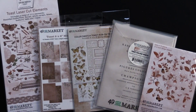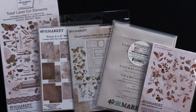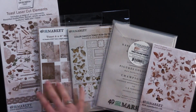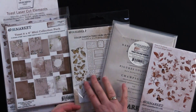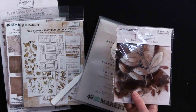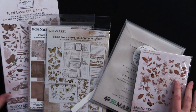Hi everybody, welcome to Paper Wishes weekly webisodes. I'm Lene Gehrig and today from 49 and Market I've got a fantastic color swatch collection from that series. This is the Toast collection. It's got laser cut elements, a 6x8 mini collection paper pack. It's also got rub-ons, a collage set, and acetate leaves in beautiful sepia brown cream colors. They're absolutely gorgeous.